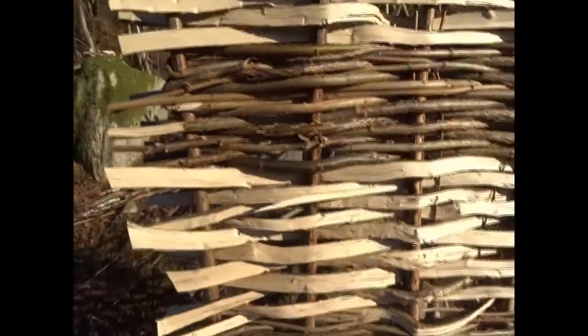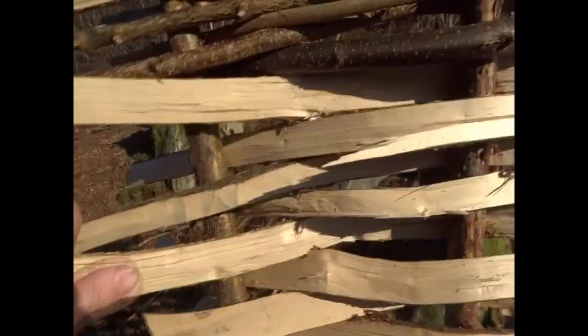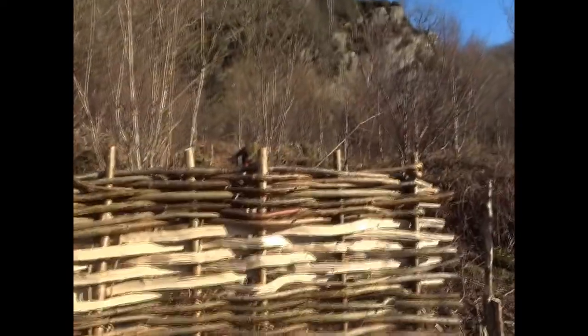And then in between that you put these split hazels — they're essentially just bigger rods that you split in half — and you weave them through. They don't need tying at the end. That's it really.